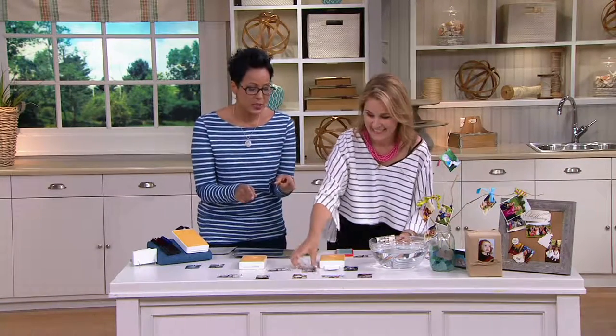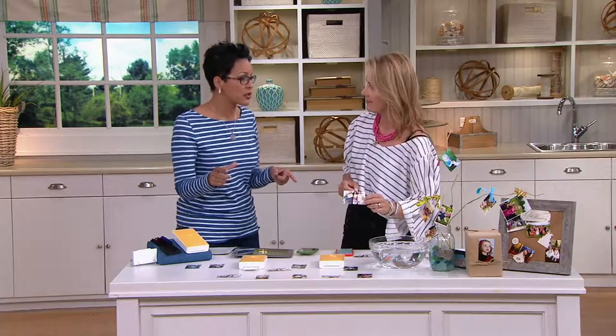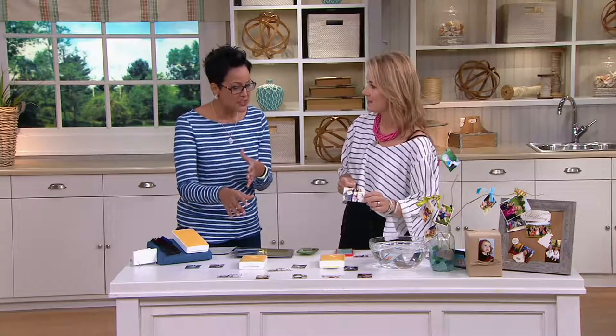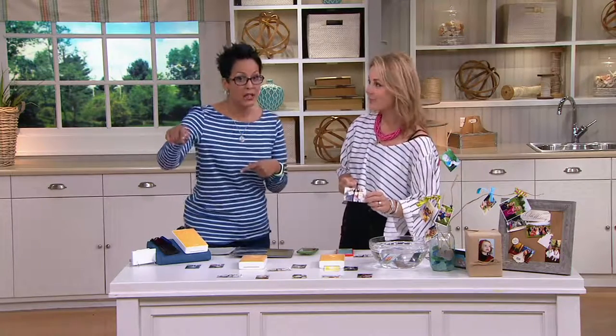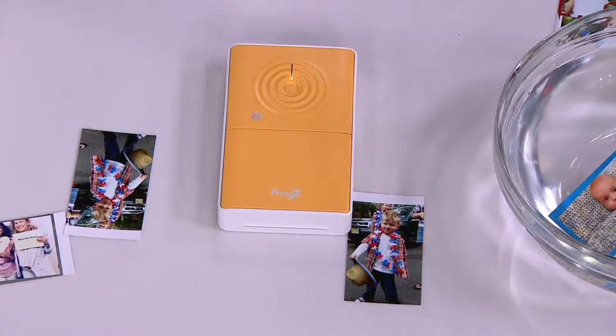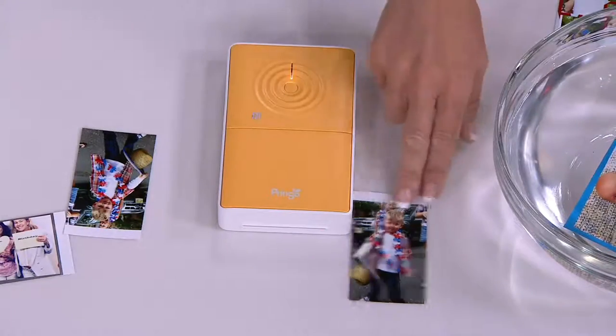This is just genius because the only way I know of to get instant pictures otherwise is to get one of the Instamatic cameras. But this is something portable that you can share, and you're not relying on how that camera took pictures. If you bought one of those Instacameras, you're not going to have the digital file of it.